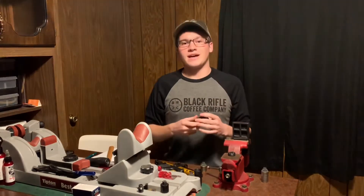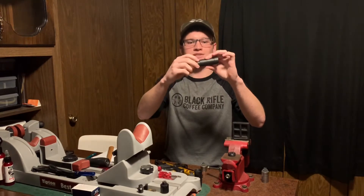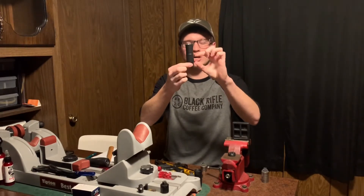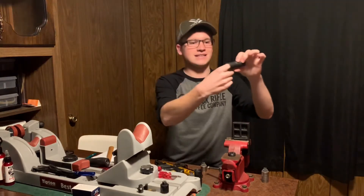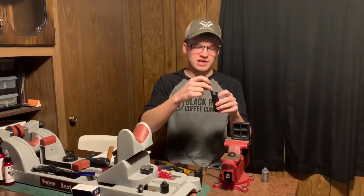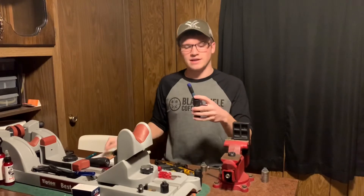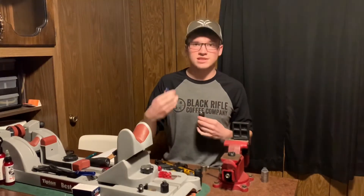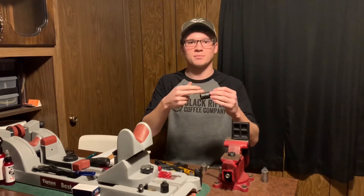Another thing I don't like in the cleaning aspect is that the base does not unscrew. You get a lot of lead and carbon buildup on the sidewalls and it's really hard to get in and clean. What I decided to do is take a screwdriver, jam it in at an angle, and smack it with a hammer. It gets to be really easy once you get a system down, but it'd be a heck of a lot easier if you could unscrew it to get to the problem area.